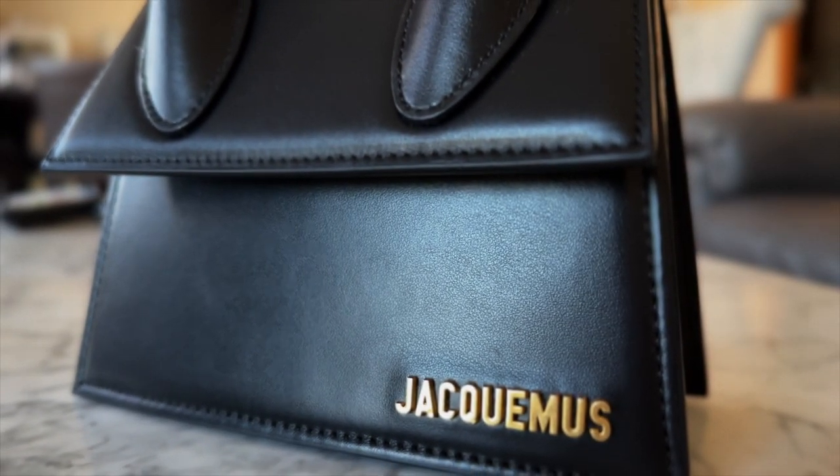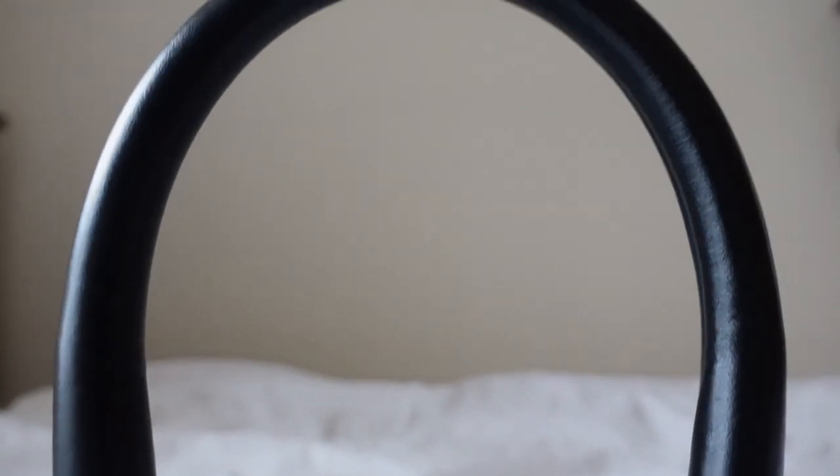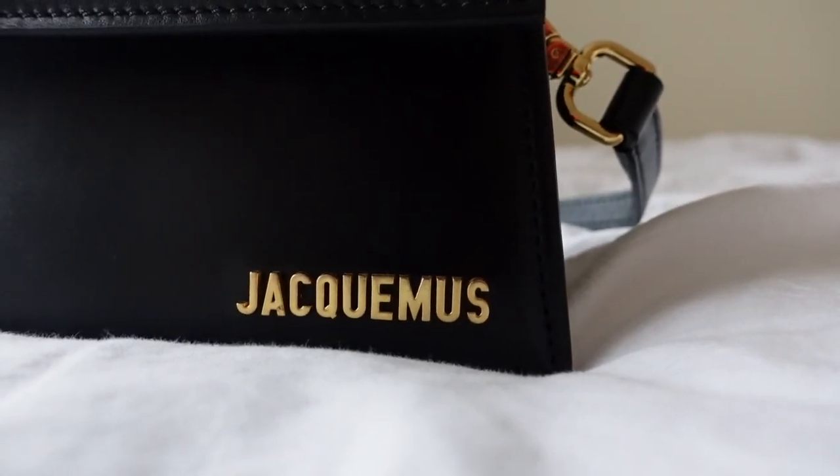I first fell in love with this bag because it felt like such a great statement piece. The shape of the bag is so unique, as well as the exaggerated top handle, and the gold hardware as well as the logo just pops. They also have a wide range of beautiful colors, but I just went with the classic black. I also love the versatility of it — you can either dress it up or down.